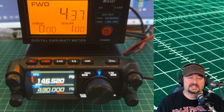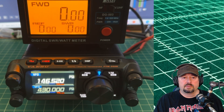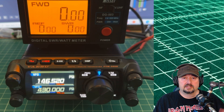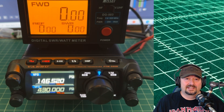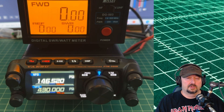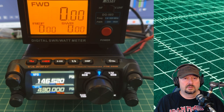I transmitted a DTMF tone just in case that made any difference, and it did not. Now, it's rated at 5 watts and we're getting 4.37. We have the radio connected with about 6 feet of RG8X coaxial cable, which suffers from a little bit of attenuation loss. So we're going to call that a pass — close enough, and if you remove the attenuation, I'm sure we'd be at 5 watts.